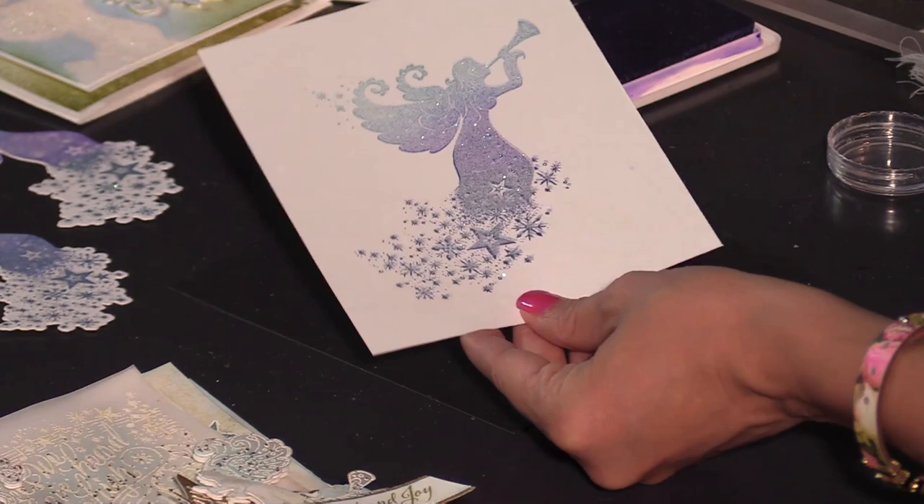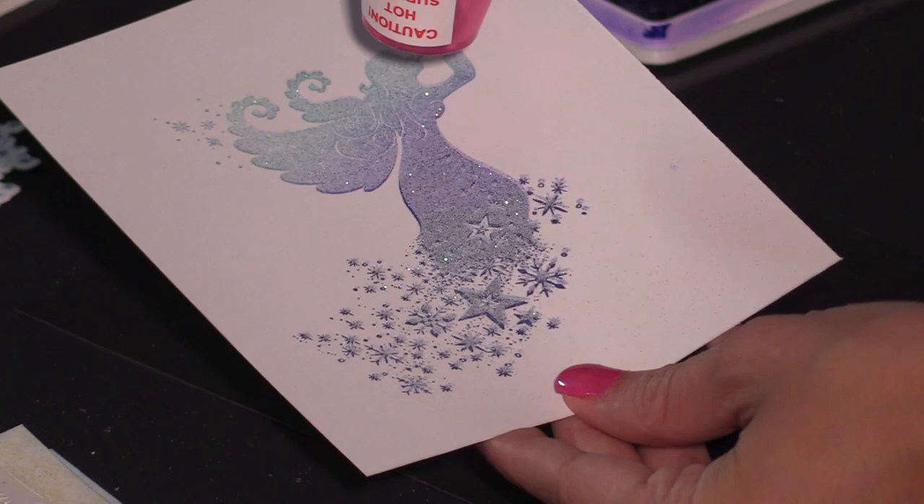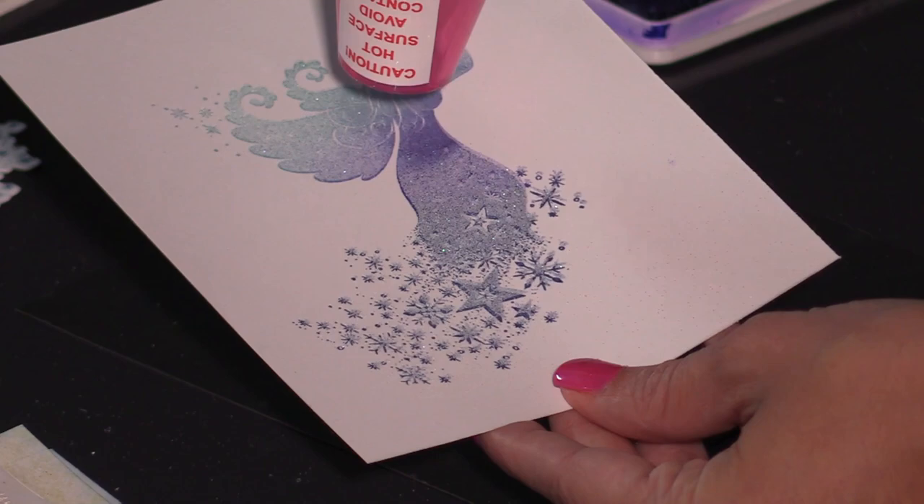Once that is done you're just going to go ahead and heat emboss it. I'm just going to heat emboss a little bit on the top and then we'll show you how the finished die cut angel looks. As that melts you will see that it really adds that sparkle and adds a little bit of that muted tone.